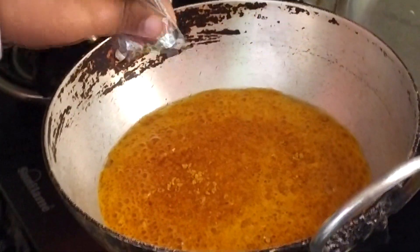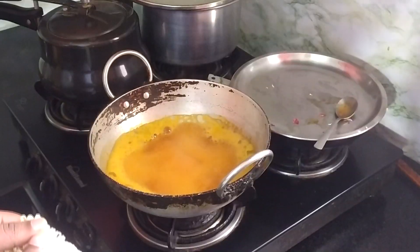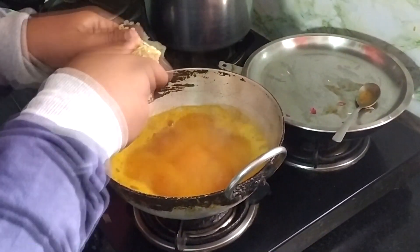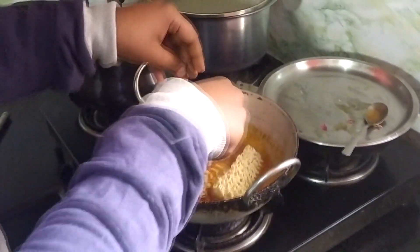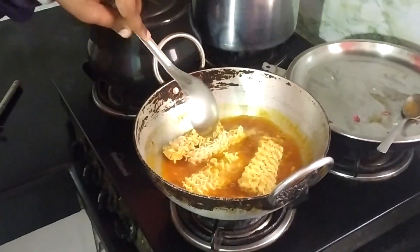Look guys, this is our Fanta Maggi. As you can see, the water has come to Fanta. Now we can add Maggi. Don't forget to press the like button, guys.